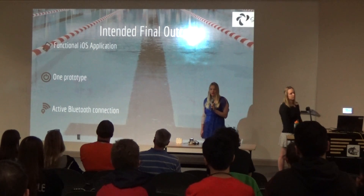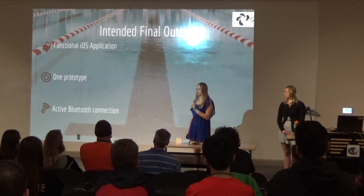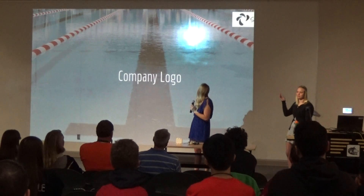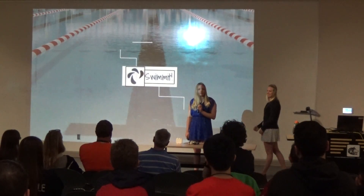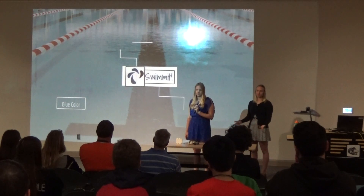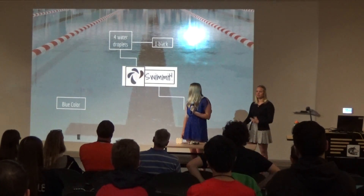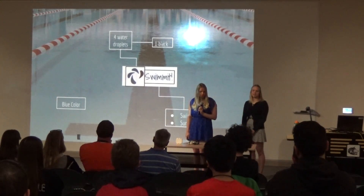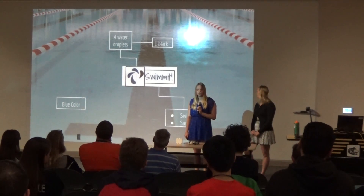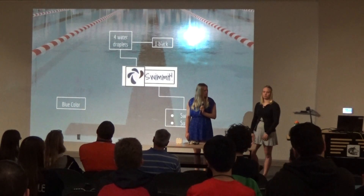Our intended final outcome for this project is to have a functional iOS application that could be used by a coach, one prototype that would work to collect information, and an active connection between the two. Our company logo has a blue color to represent water, with four water droplets — one of them black to create contrast. The name is 'Swimit,' representing swimming as our intended purpose, but also representing 'summit,' which is the peak training we wanted to use for this technology.